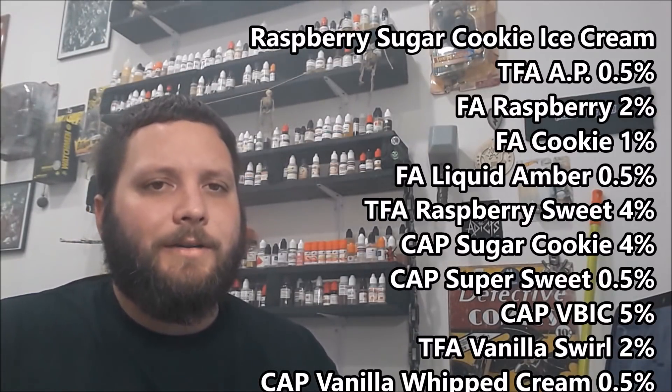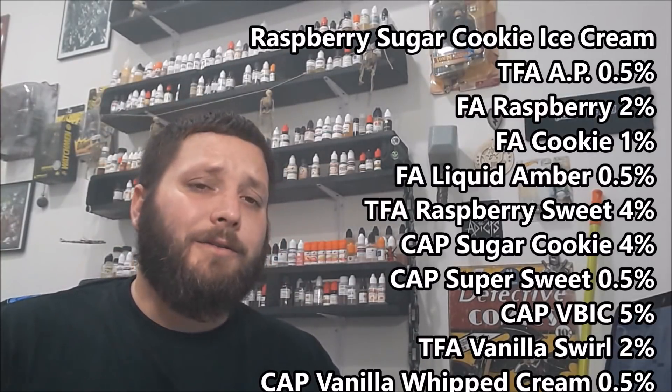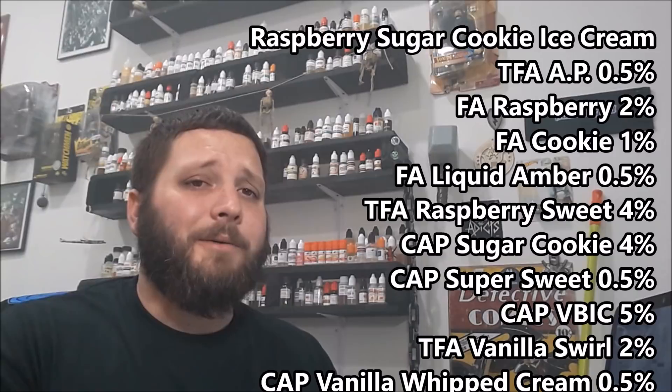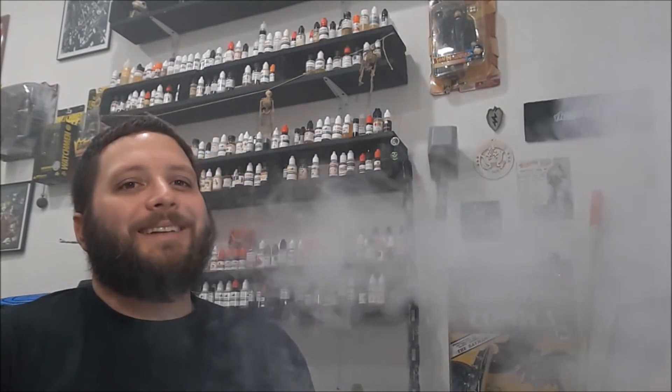This one probably got recipe of the week because it's not quite as rich as some of his other recipes — it's a little less rich, so it's something I could just vape all the time. I'm not the biggest raspberry fan, but I like raspberry when it's done right — and this is done right. I just want to keep vaping on it. So I'm gonna give this one five out of five stars. I try not to do that very often, but these recipes really blew me away — really tasty.